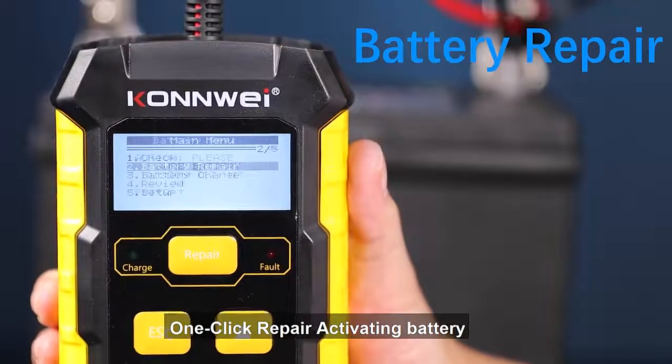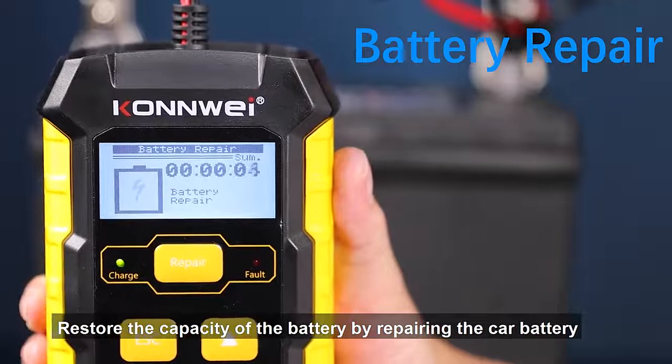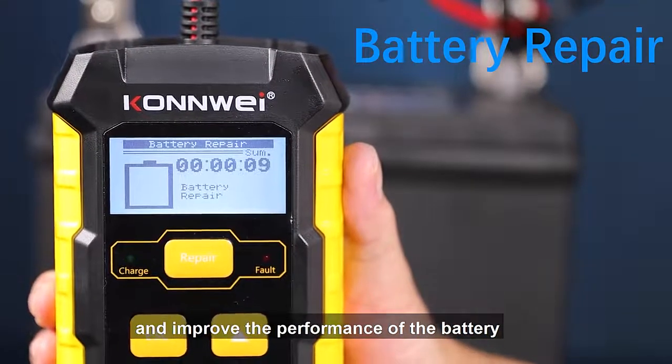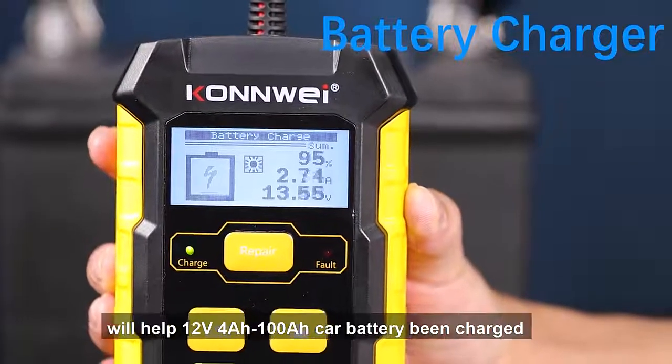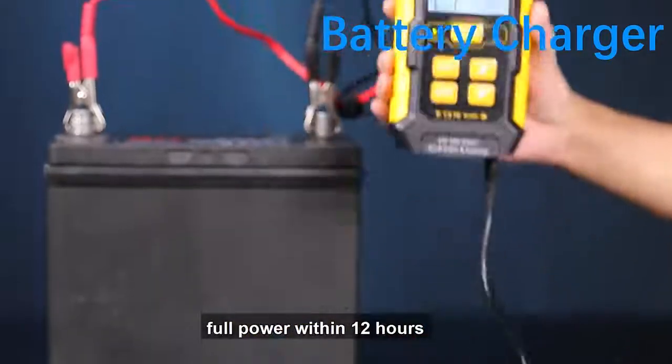One-click repair activates the battery, restores the capacity of the battery by repairing the car battery, extends the service life of the battery, and improves the performance of the battery. The battery charger function will help a 12V 4A 100Ah car battery be charged to full power within 12 hours.